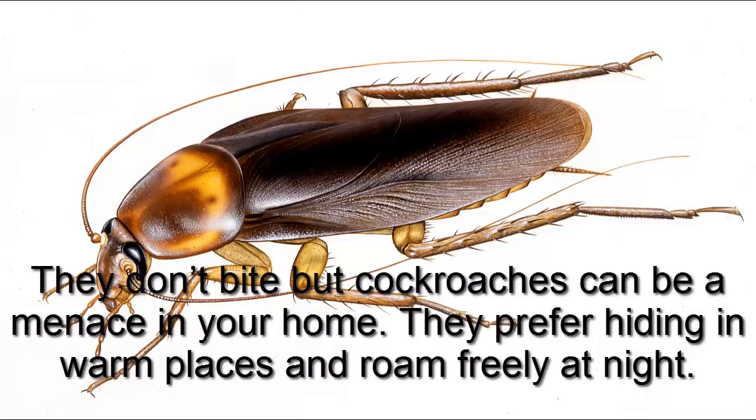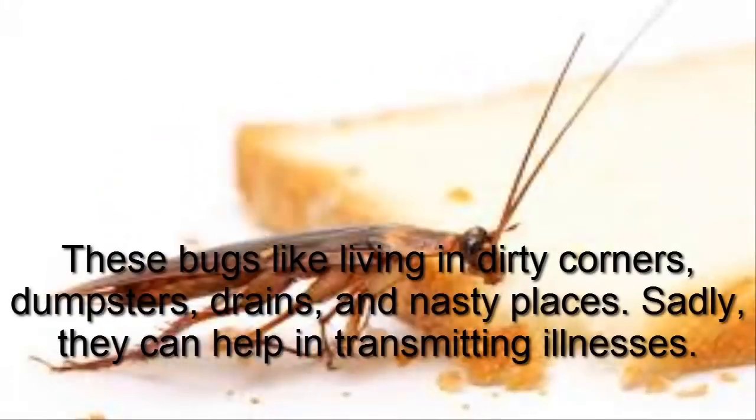They don't bite, but cockroaches can be a menace in your home. They prefer hiding in warm places and roam freely at night. These bugs like living in dirty corners, dumpsters, drains, and nasty places.